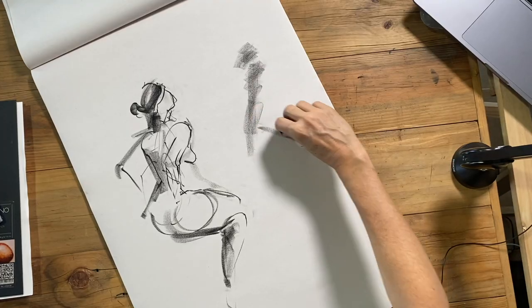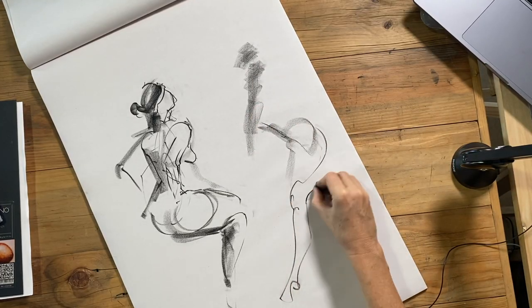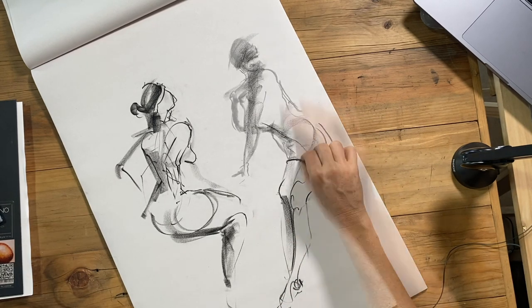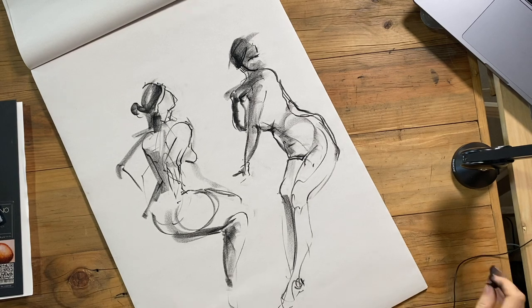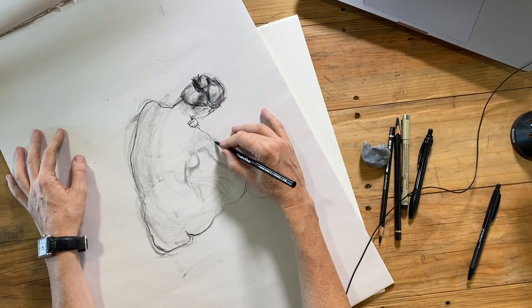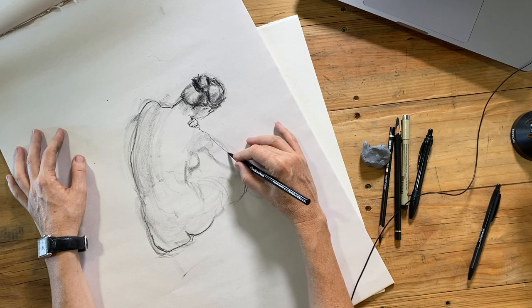Today I wanted to share a video about my process for contour drawing. For me, contour drawing is the other side of the coin to gesture drawing, and together these two techniques represent a complete drawing approach. Contour drawing is almost the polar opposite to gesture drawing — where gesture is very fast, dynamic, and expressive, contour drawing is much slower, more considered, and more absorbed.